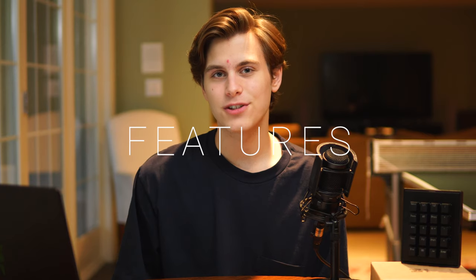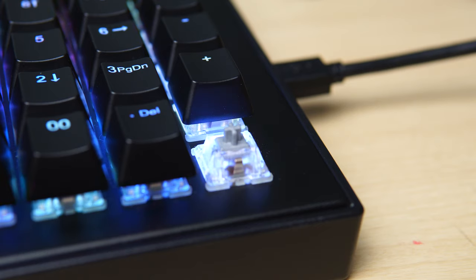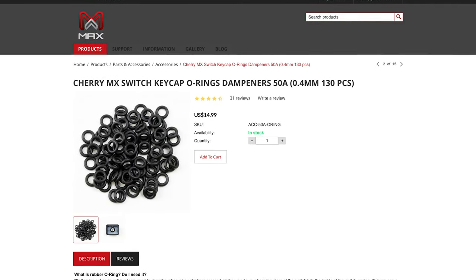As the name implies, the star of the show of the Falcon 20 are the 20 reprogrammable macro keys. My specific configuration uses Cherry MX RGB speed switches, but there's actually 10 different switch options, so there should be more than enough choices to make everybody happy. The speed switches I have are linear, have an actuation force of 45 grams, are smooth, and have no tactile bump. They're also fairly quiet for being fully mechanical switches, and O-rings were included in the box.